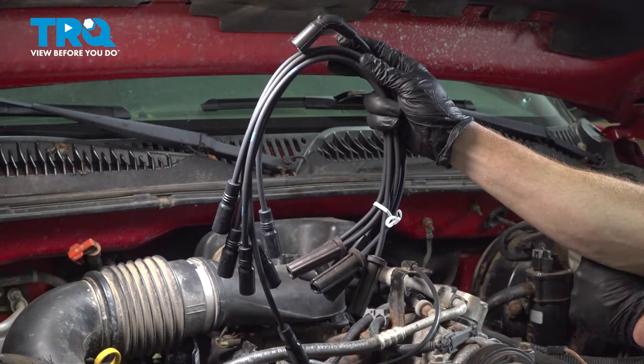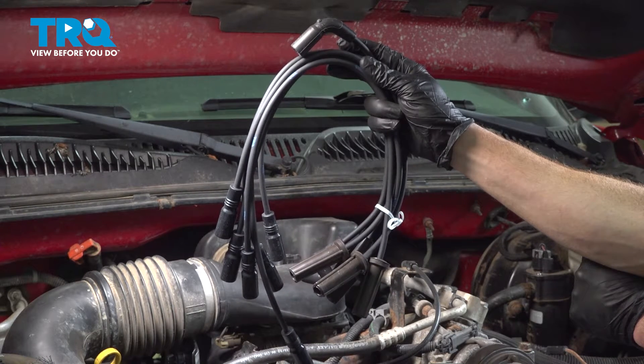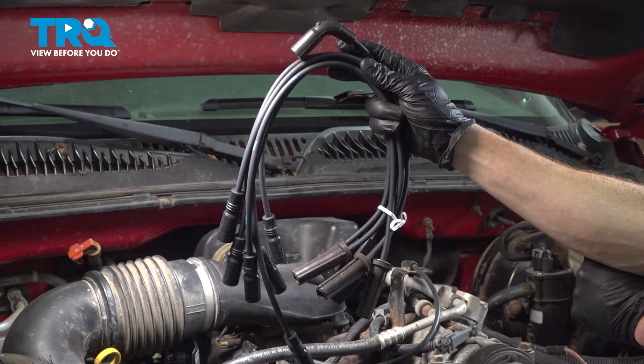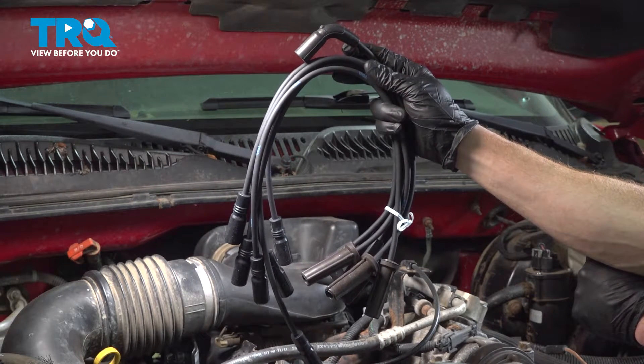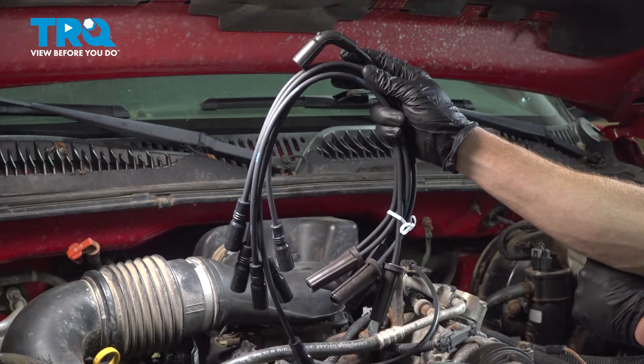In this video, we will show you how to replace your spark plug wire set on this Chevy Silverado with a 4.3 liter engine. You'll have these spark plug wires making their way down along each side of your engine. Let's get into it.